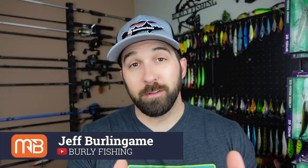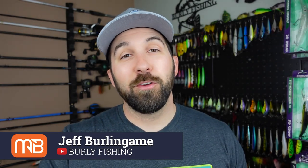What's going on, you guys? Welcome back to the Monster Bass channel. I'm Jeff Burlingame with Burley Fishing. Today I want to talk to you about one of my favorite new plastics slash trailers that I've been throwing recently, thanks to the Monster Bass bag that I got in May.